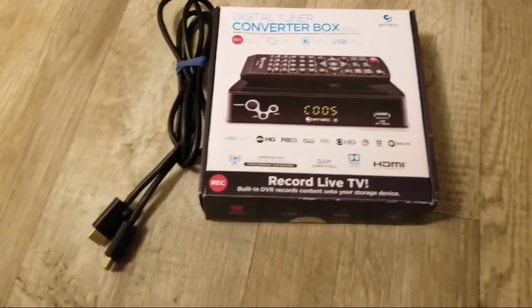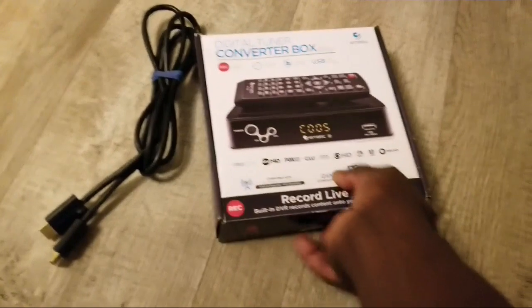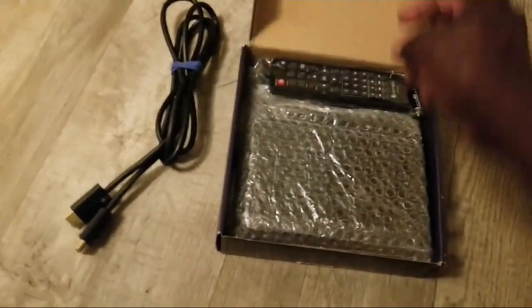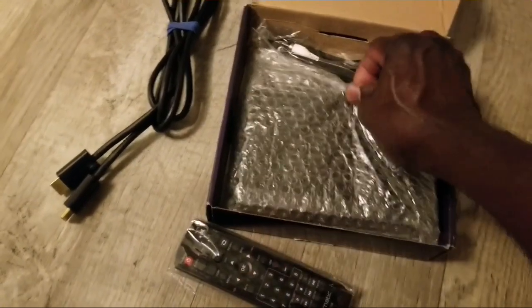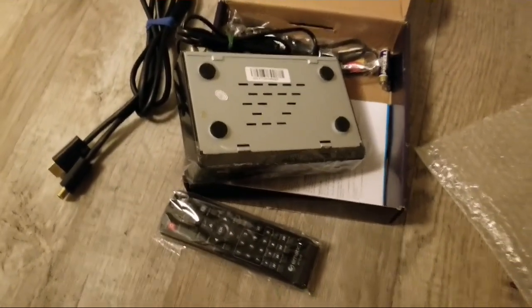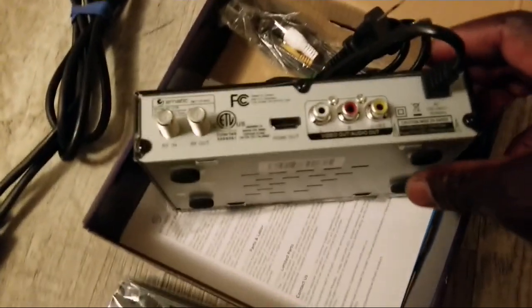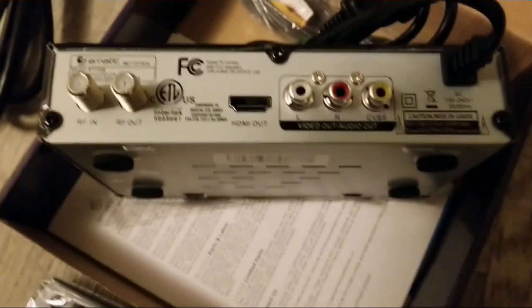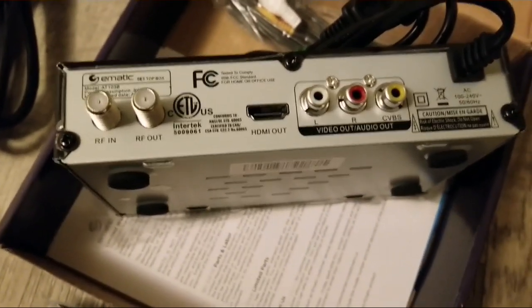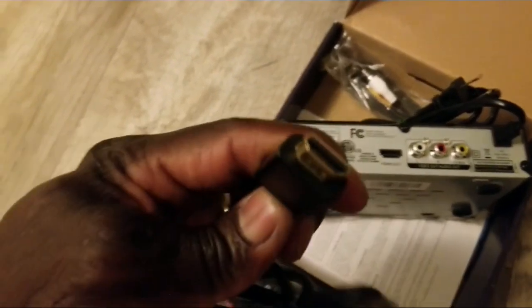The TV has an integrated Wi-Fi system. I'm going to take the box out and hook it up, and I want to show you how everything goes. If you've never done this before, I want you to see it's not hard. If you look here, it's going to say HDMI — HDMI out — so you want the picture to transmit out to the TV.